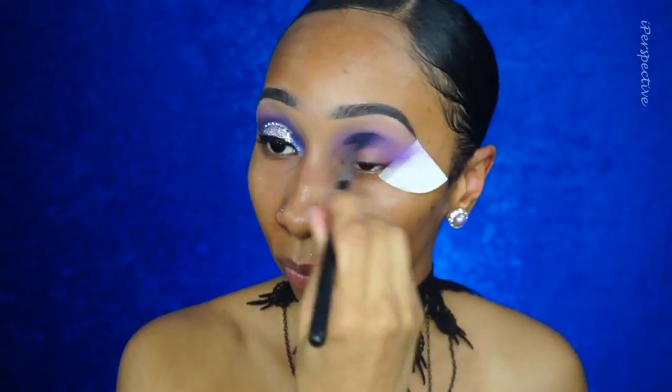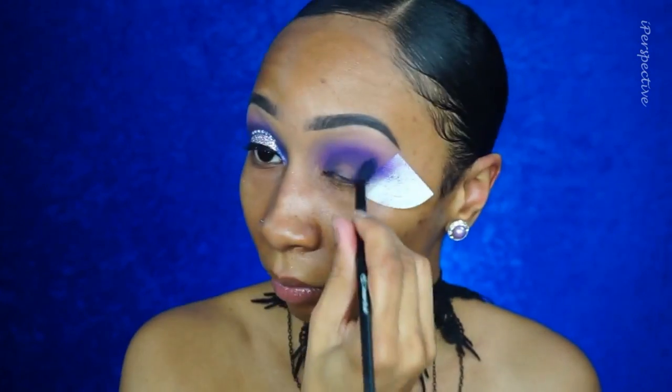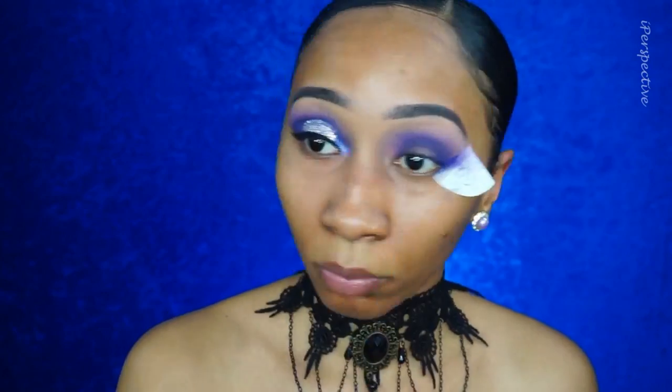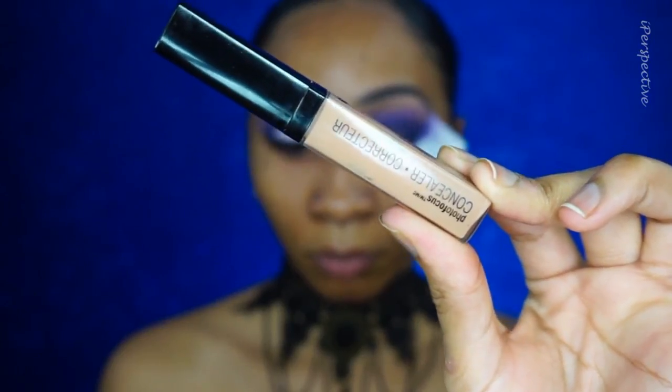Now taking this beautiful navy color — blue is my favorite color — I'm using it to deepen up my socket, blending it out to make sure there are no harsh lines. The key to this look is a lot of blending and patience because it took a long time. I'm going back in with that cool skin-tone shade to smooth everything out, then popping the navy on the inner and outer corners of my mobile lid. I was going for a halo-type cut crease, so that's what I'm building here.